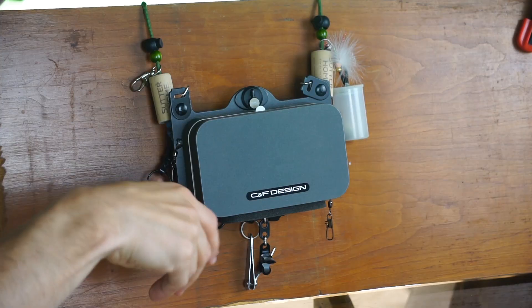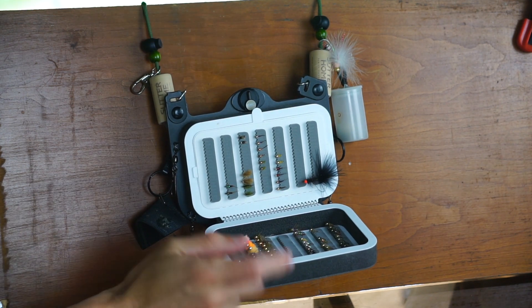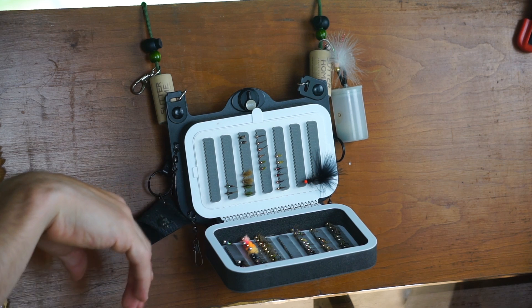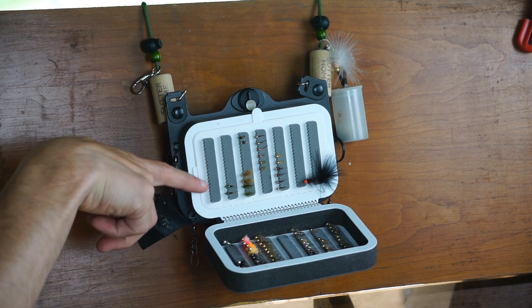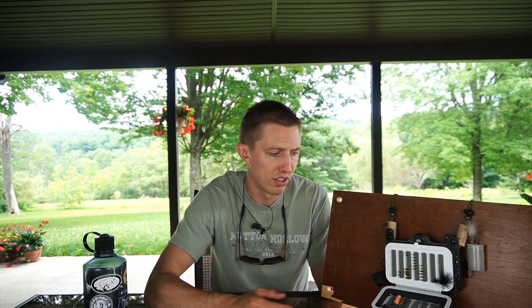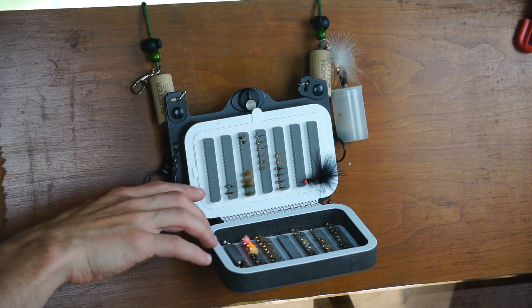Starting from the front when you open it up, there are just your standard foam inserts — these hold a ton of flies. I have this organized where on this side I have my nymphs, organized by weight: heavier nymphs on one side, lighter weight nymphs on the other. I have a streamer in there too. This box is a little depleted at the moment — I just never really fully stocked it and never restocked it whenever I lost flies.